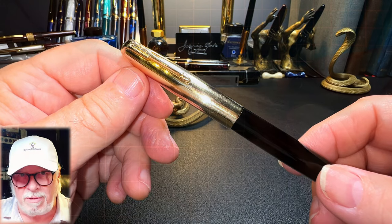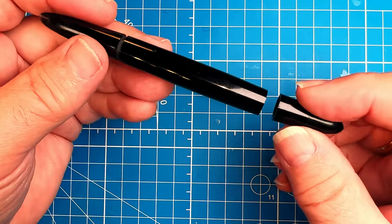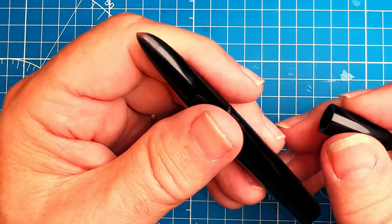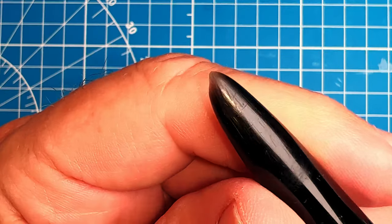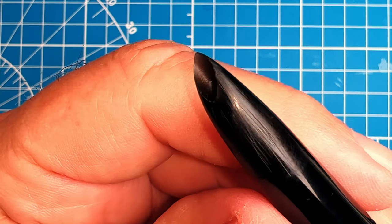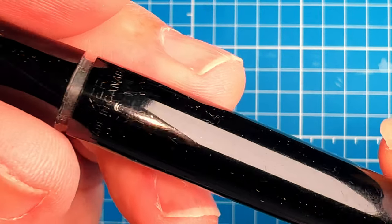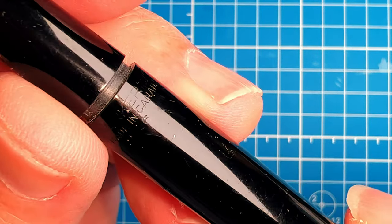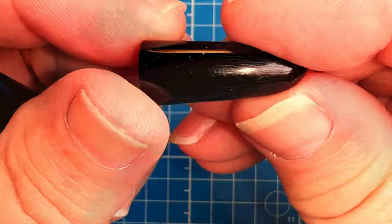Before I start polishing the hood, barrel, and blind cap, I want to assess the damage. There's a lot of scarring on the hood and underside from capping and uncapping over many years. The barrel is in not too bad shape — I want to make sure the imprint remains — and there are no deep gouges on the barrel or blind cap, just some scratching.